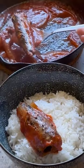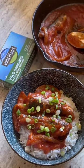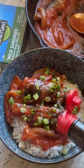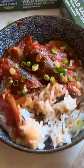Serve the sardines with some hot white rice, garnish with green onions, and season with a little bit of soy sauce. And there you have it — a quick, easy, delicious, and nutritious meal that you can enjoy for lunch or dinner.